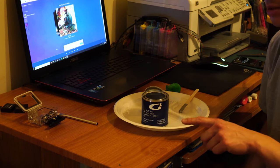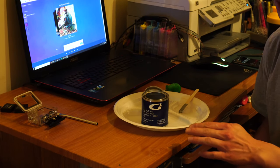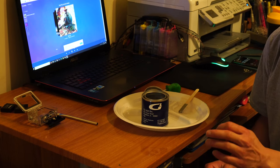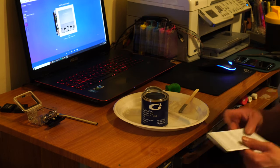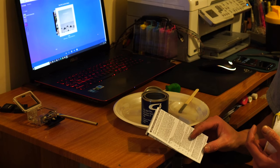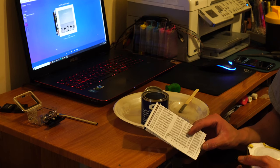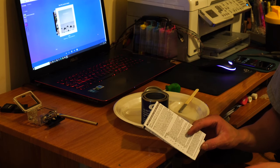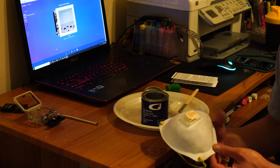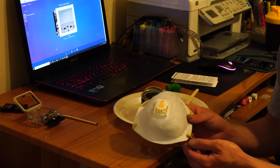Just a heads up: once you stir the reactor into the paint, you have about 4 to 6 hours to finish the job, which is plenty of time. The instructions recommend painting at temperatures between 56 and 70 degrees Fahrenheit with low to no humidity, so just try your best. When you're painting, the chemical is very volatile, so you should wear a mask just in case.